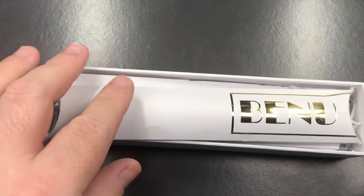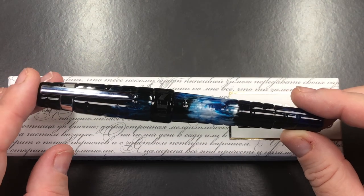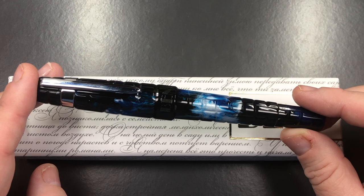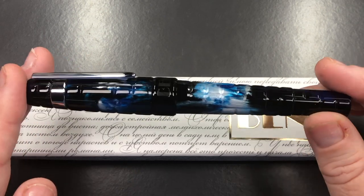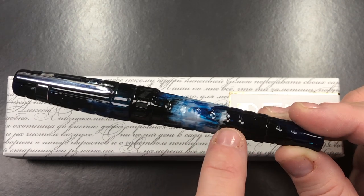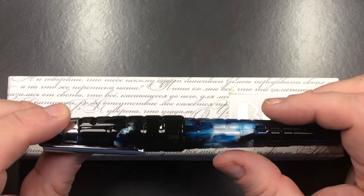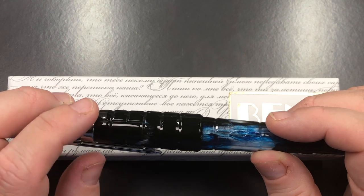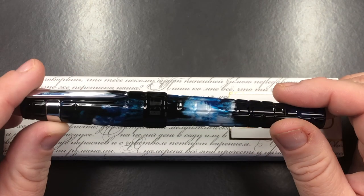Let me put the sleeve away and the lid back on and show you the pen. This is the Banu Tesera in Blue Quartz, and it's a really lovely pen. It reminds me a little bit of the Banu Hexagon, but it's not hexagons — it's more like squares, and quite pronounced. You can feel it when you run your finger over the pattern. There are areas with different size tiles — almost like one tile here and then a double tile here.